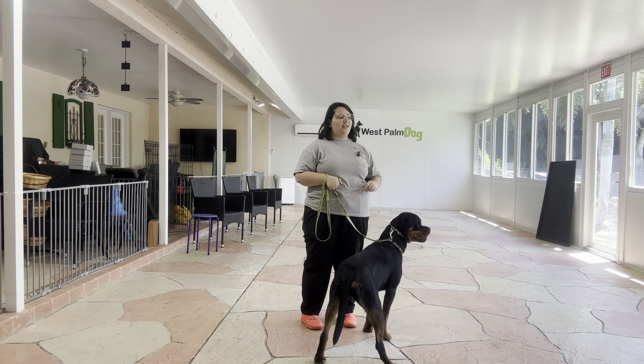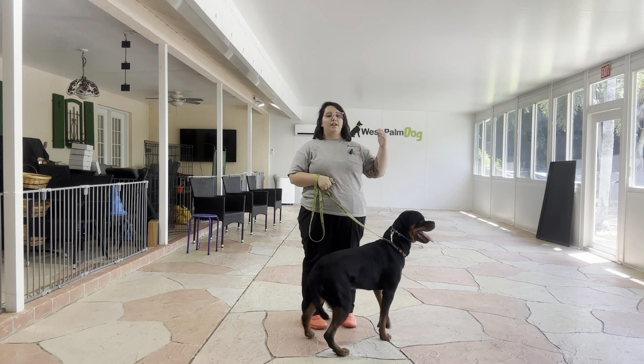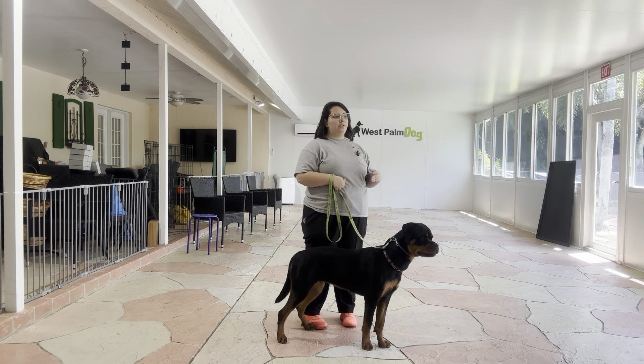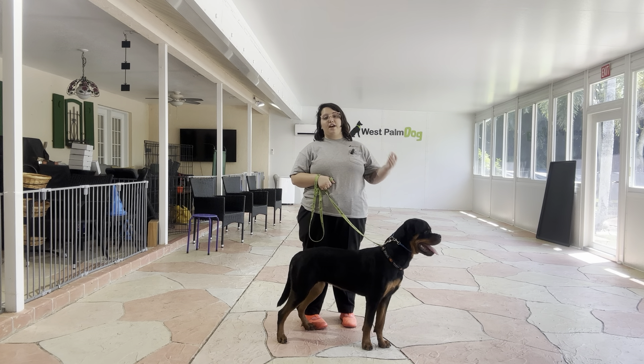We're having a little bit of a pool party outside and that's going to be our distraction today, because even though it's outside, Wellie can hear the dogs splashing in the water and she can see them through the doors. It's a very distracting thing to have in the environment.